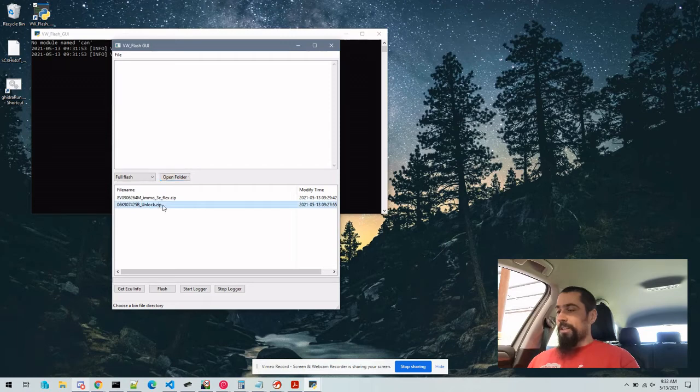We're going to start by flashing the unlock. That will get the ECU into a state where we can flash actual calibration files to it, and then we're going to flash the custom software.